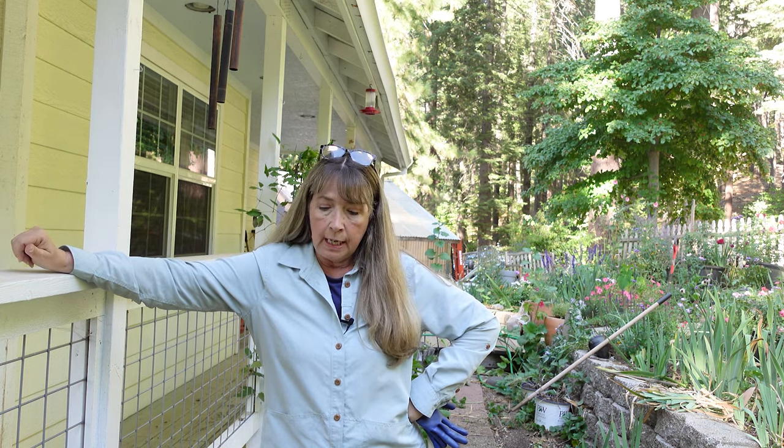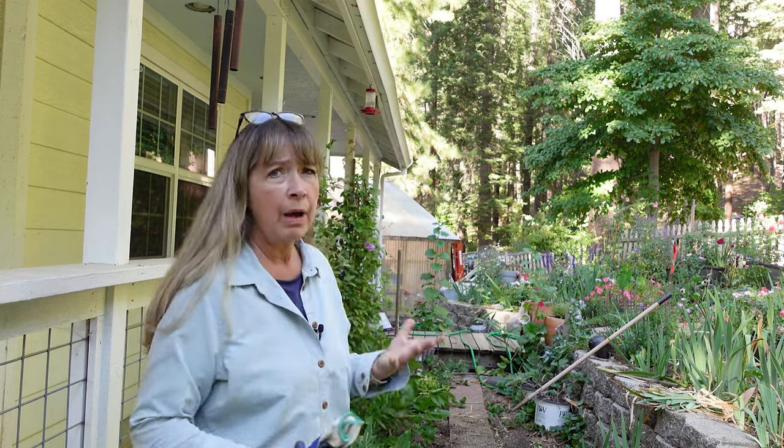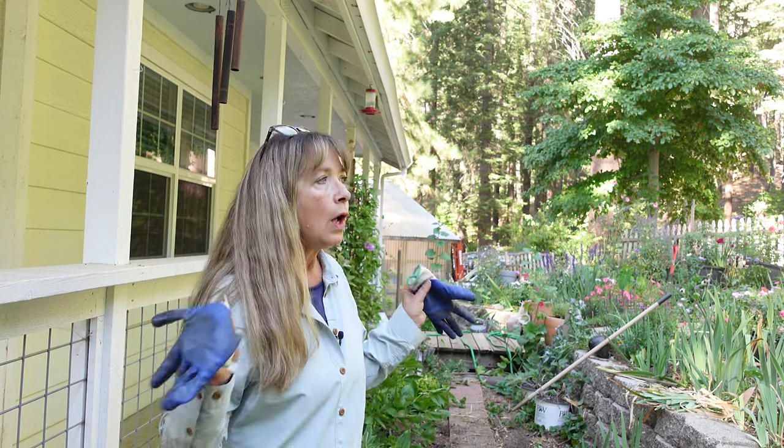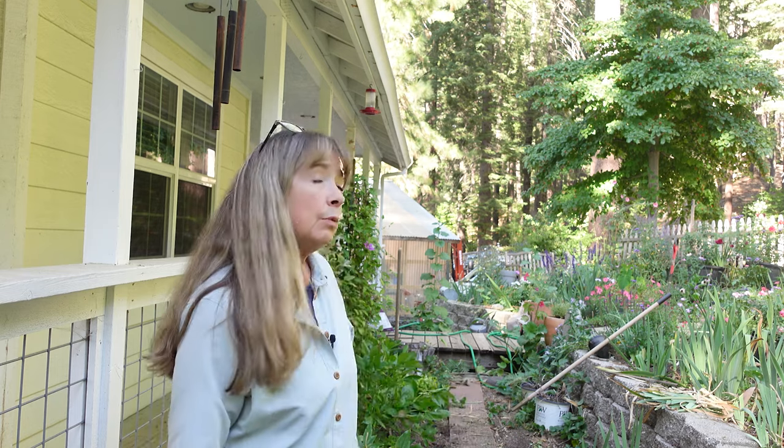That's one more chore down that I've wanted to get to. This front area has been a real troublesome spot and I just haven't had an idea of what I could do without spending a lot of money. If my idea didn't work, like the Annabelle hydrangeas, that would be a waste — at 30 bucks a pop for a good-sized one and I'd need at least three or four. So I'll try this idea first and give it a little more irrigation than it had this year, and add a few more emitters.